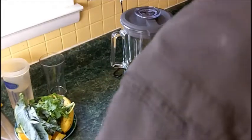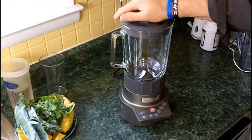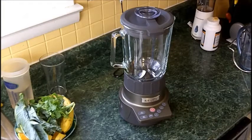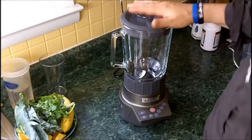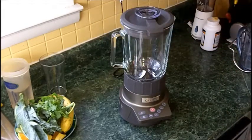Hello, this is Randy with SmoothieMakersHQ.com, and we're going to take a look at a blender today. It's the Krups Blender, model number KB790T, and this is by far the shortest blender that I've tried so far.